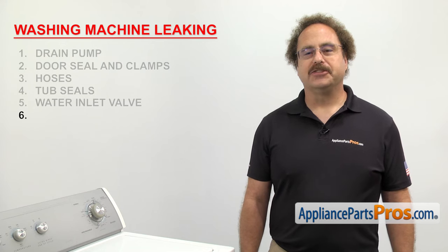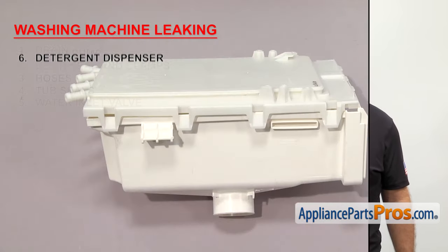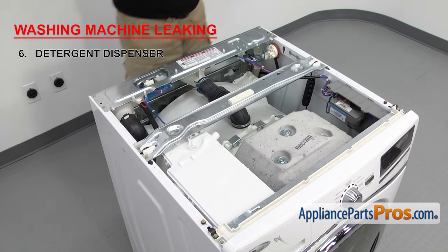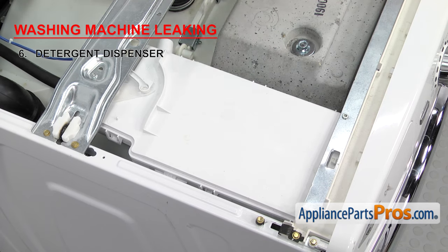The last thing to check is the detergent dispenser. It regulates the soap and other additives that go into the washer during the cycles. The detergent dispenser has all the hoses attached for the different additives. If it's clogged or the body is cracked, water could be overflowing or leaking from it. Once you have the top off, you can inspect it for damage. If you see any cracks in the body or the top, you'll have to replace the damaged part.